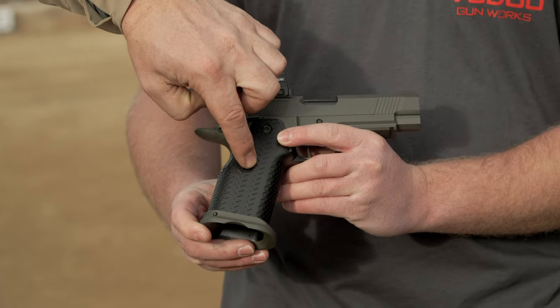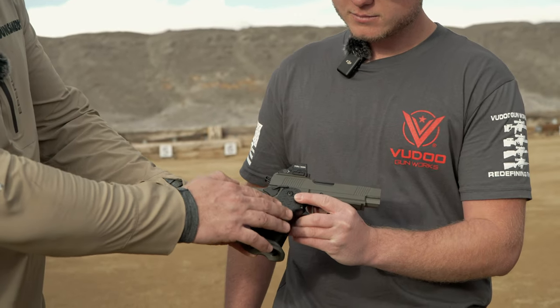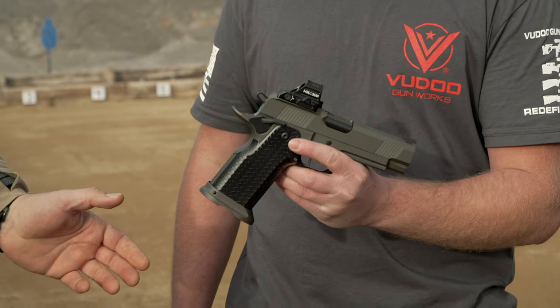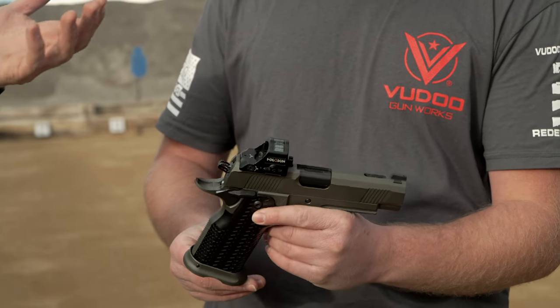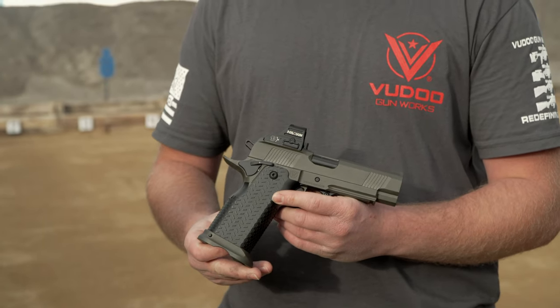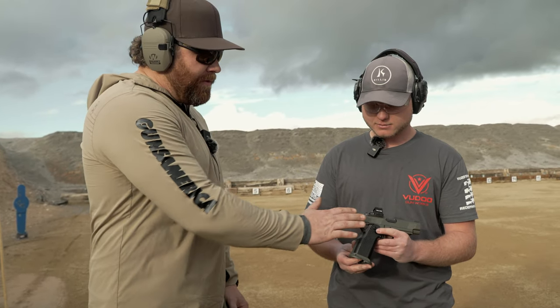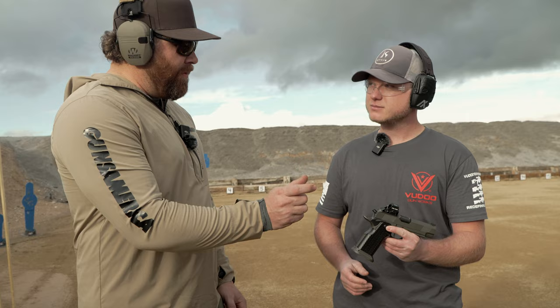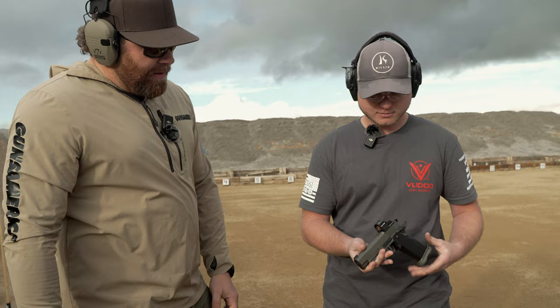We've got the metal grip. Is this steel or aluminum? Aluminum. It's an aluminum metal grip and the texture on this is insane, so it's definitely not going to be slipping or sliding out of your hands. We've got ambi thumb safeties on both sides, but this side is smaller — a little shorter, a little narrower, doesn't stick out as far. Got an extended mag release and a double undercut trigger.